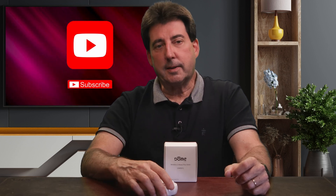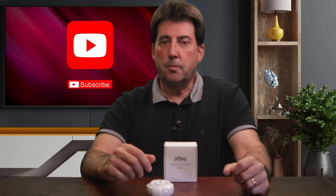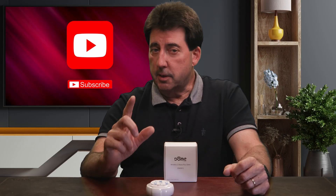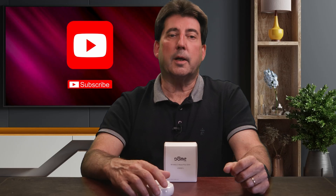By the way, if you'd like to use the dome siren in your setup, you'll need a hub with a Z-Wave radio. SmartThings, Aotec, Ring Alarm, HomeSeer, Vera, Hubitat, and Home Assistant should all work. Just remember, some platforms may limit features unless you've got official support, like the custom edge driver for SmartThings and Aotec hubs.